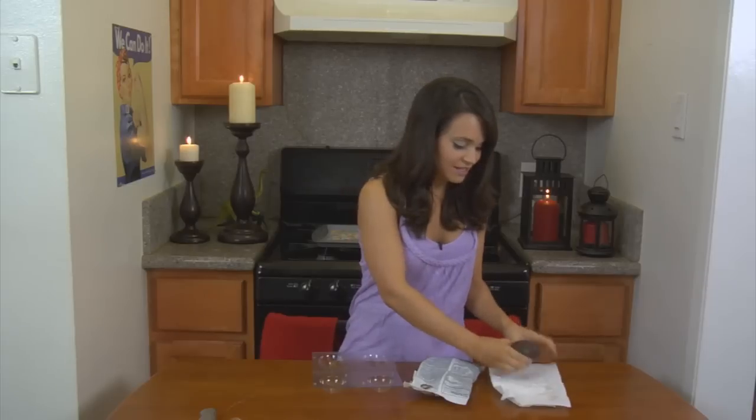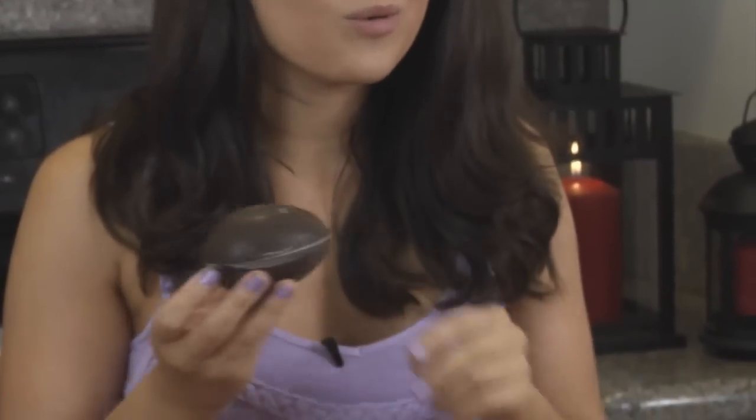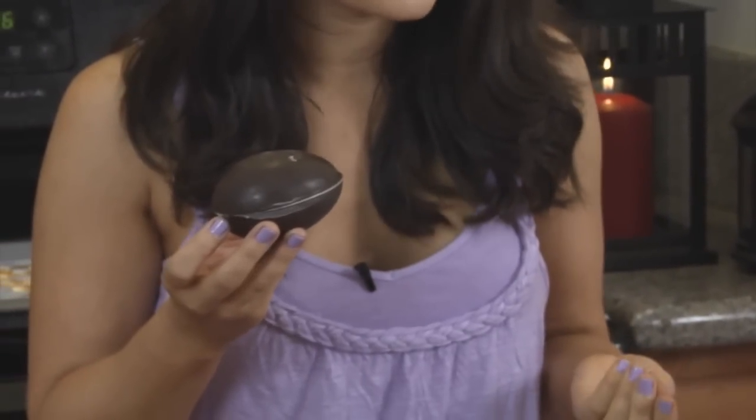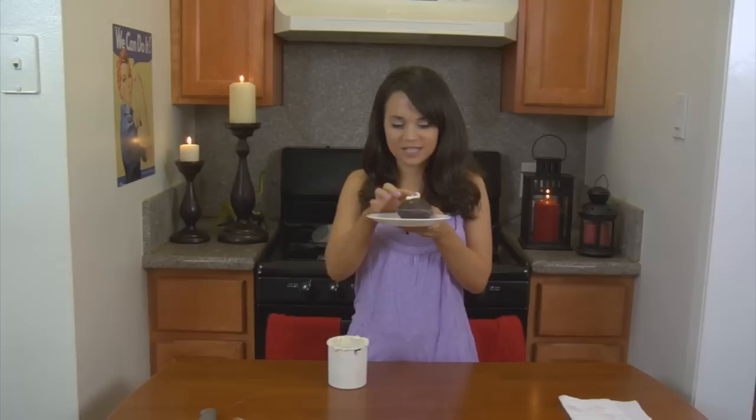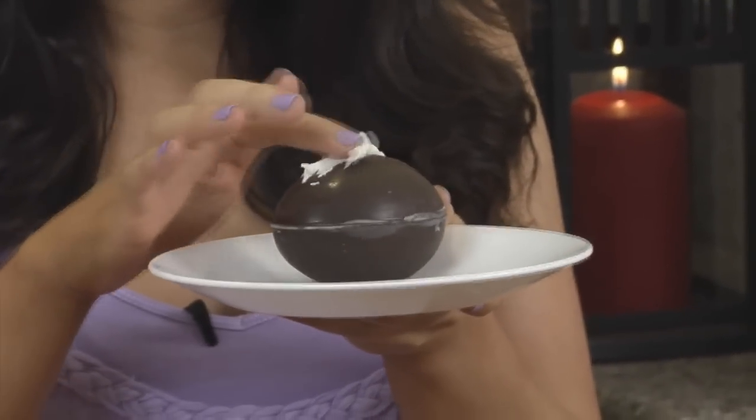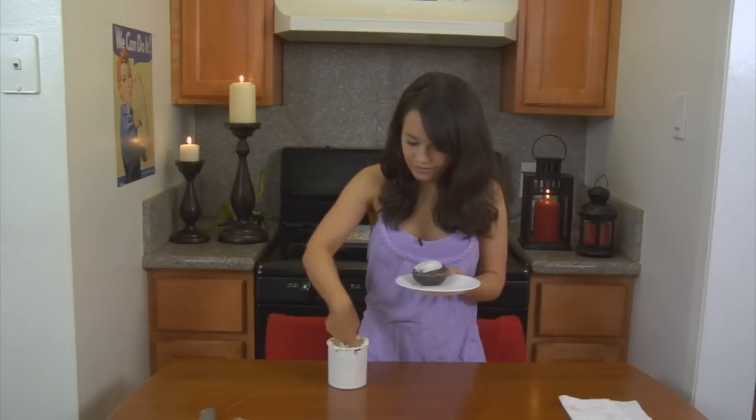To get them to stick together — ta-da! — you just put a little bit of frosting in between, or the leftover melted chocolate. Once you have your little chocolate egg, first thing we're going to do — you can dip your finger, make sure your hands are clean — and we're going to put the frosting all over the little egg! When you're done putting frosting all over your egg, put it in the fridge for about 10 minutes. Then we're going to roll out the fondant and make some dragon scales!